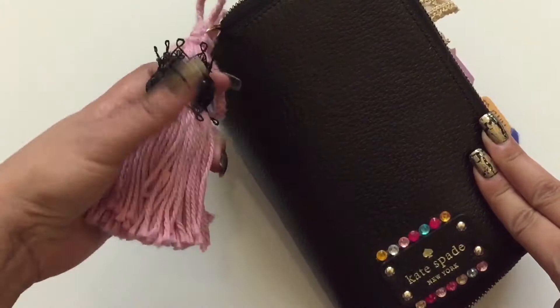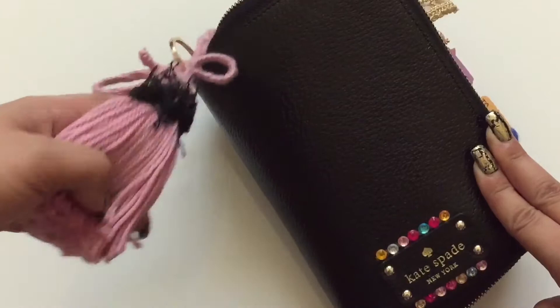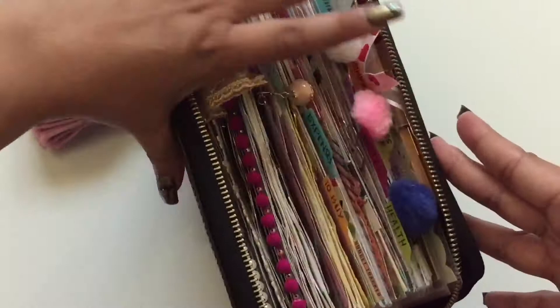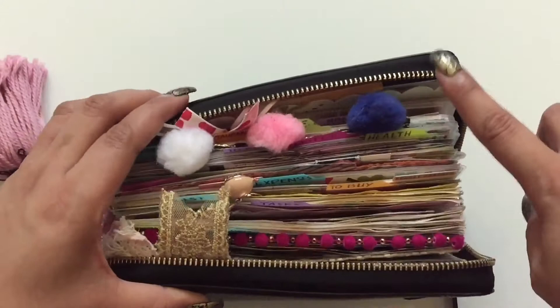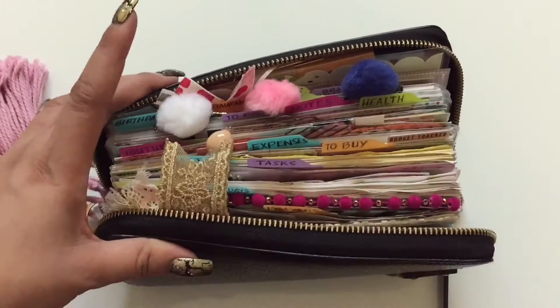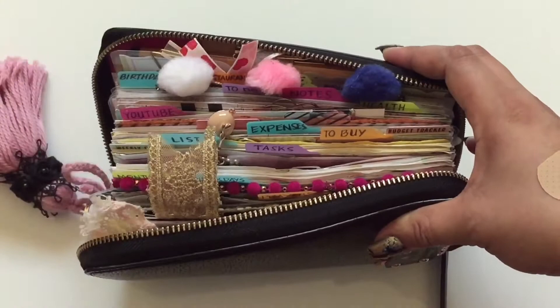I've been using this 2016 insert even though we are now in 2017. It's easy to manipulate the dates — I just use an eraser and adjust it. If you notice, there are colorful rhinestones here. I purposely put them to add bling and more character to this planner, because I am a super duper kikai person — I love a lot of things happening on my stuff, it makes me happy.